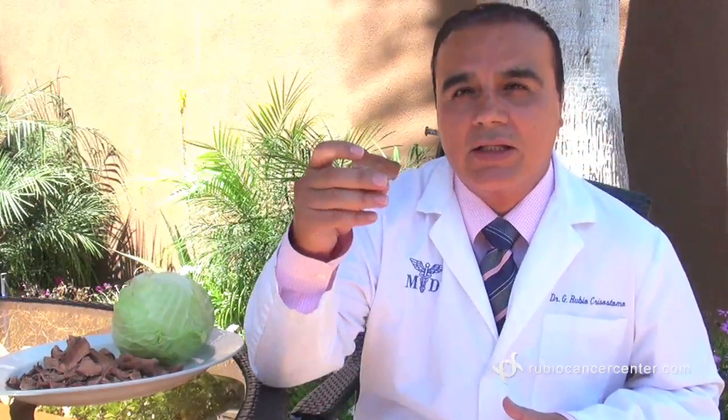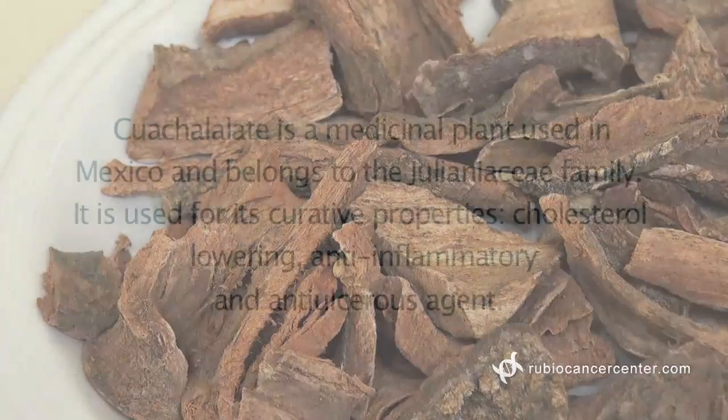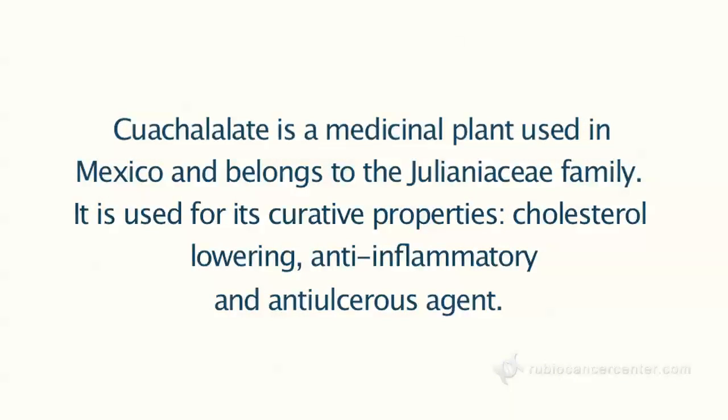These ingredients — for example, the cabbage — have a compound that we call alpha-glycorin. And also we have the bark, the quachala latte. It's a Mexican Indian bark that we have used for many years to treat burns and also to treat cancer. Most importantly, it has an alkaloid to withdraw the radiation. The combination of both will have a very good effect to remove the radiation outside of your body.